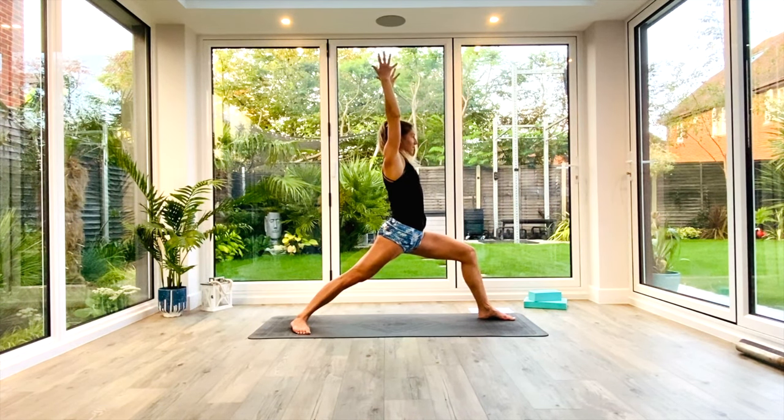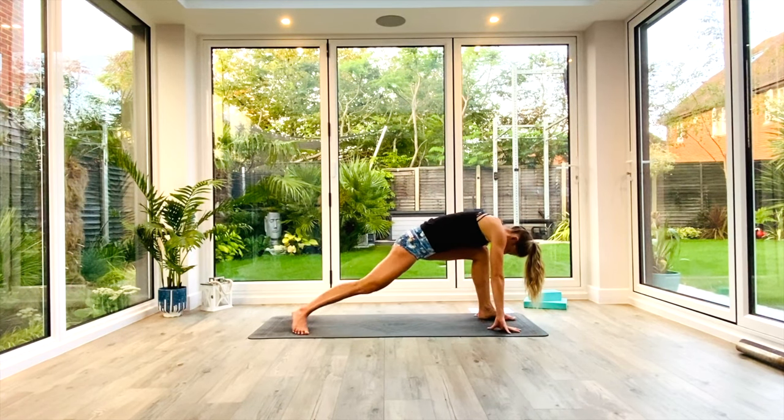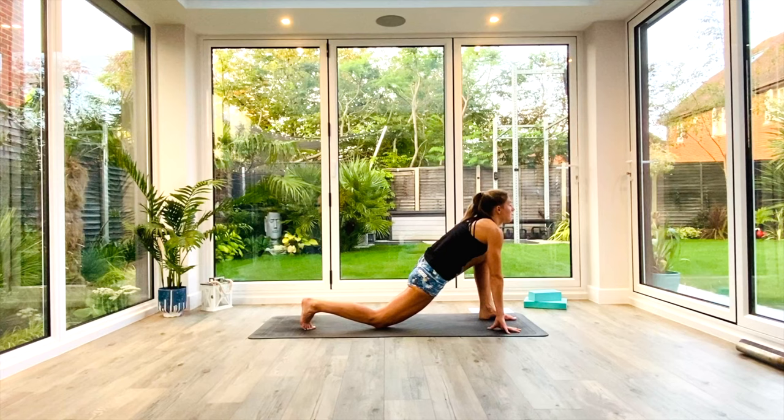Take a nice deep breath in, squeeze those inner thighs. Exhale, release the hands. Interlace the fingers, clasp them together. Pull the shoulders and chest open as you reach backwards and push the hands towards the floor. Then as you exhale, fold forwards over that front leg — humble warrior. Take a nice deep breath in. Exhale, release the hands to the floor, swivel the back heel off the floor, coming back into that high lunge position. Drop the back knee to the floor — low lunge.